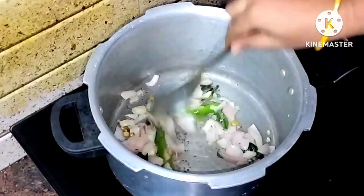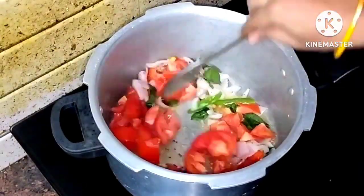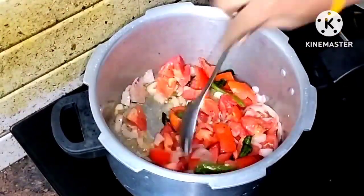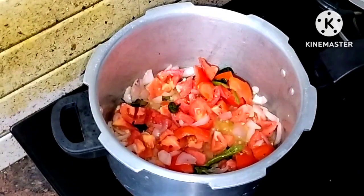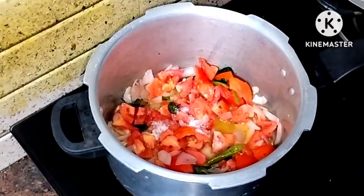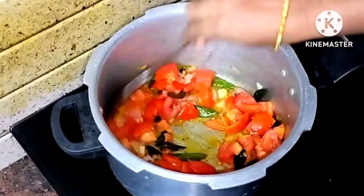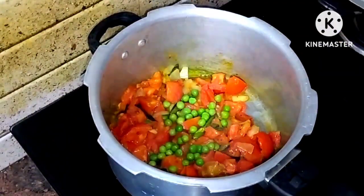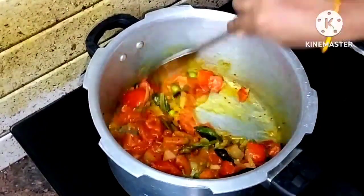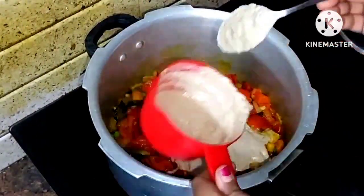Pour and mix 4 tomatoes, then add 1 spoon of salt. Mix it with the tomatoes. Then add fresh butter and let it cook for about 5 minutes. Next, we will add a masala paste.